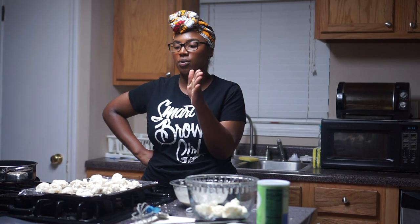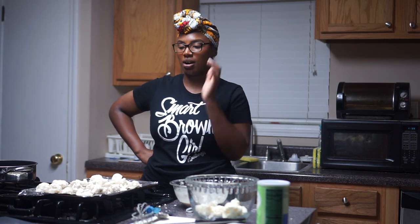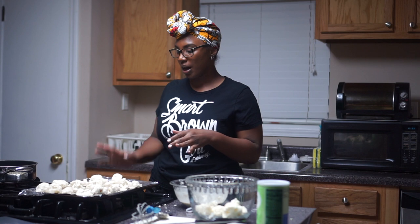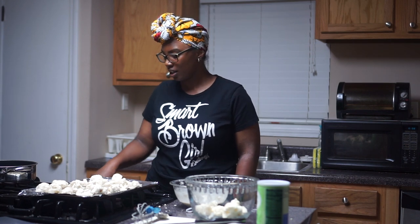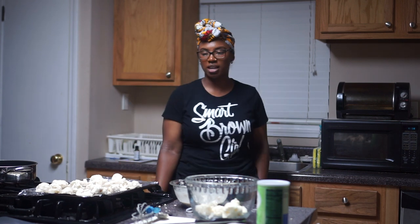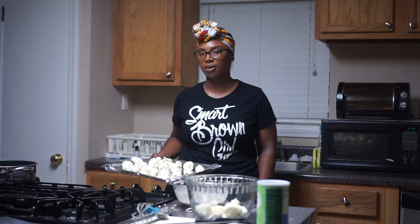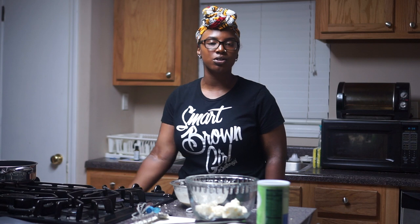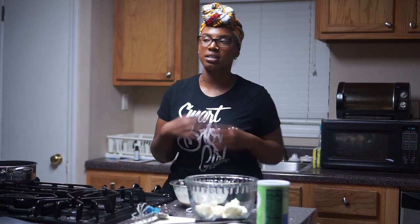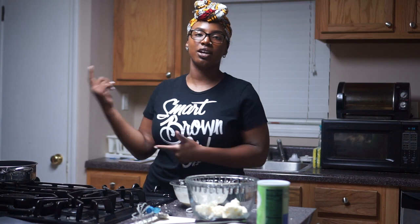So we have the cauliflower — the dipped cauliflower already on the pan. I have my oven set for 435 degrees — she said you want it high. In the meantime, I think I'm going to start on the rice, clean the rice and do that, so when I come back I can do the sauce.